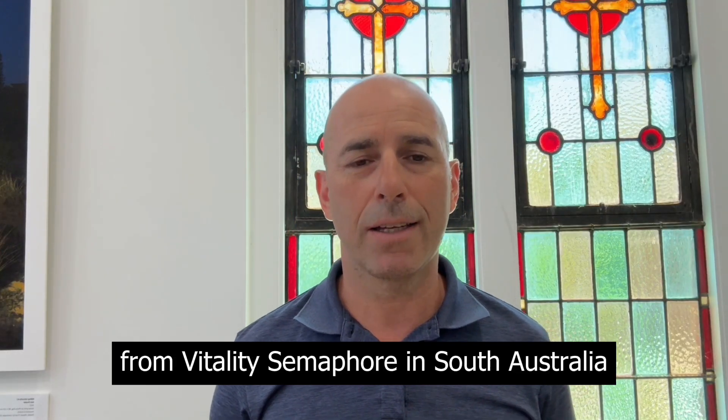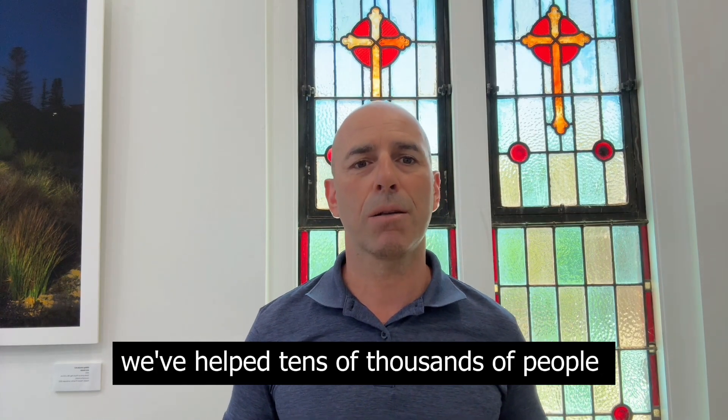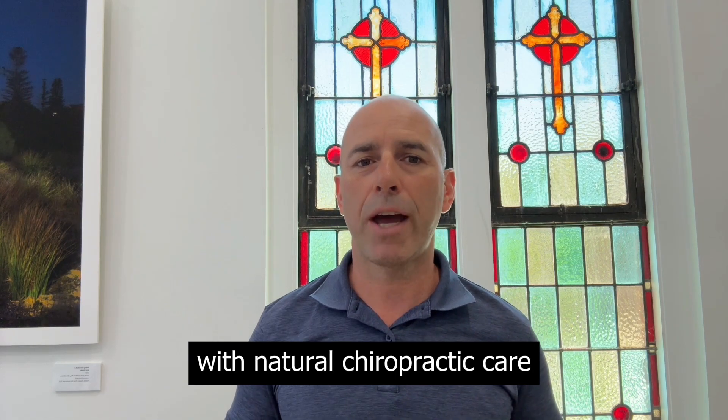I'm Dr. Mario from Vitality Semaphore in South Australia, and for the past quarter of a century, we've helped tens of thousands of people improve their spinal health and kiss goodbye to back and neck pain with natural chiropractic care.